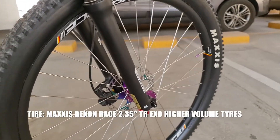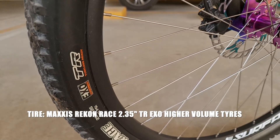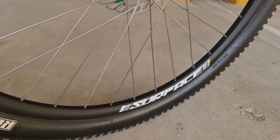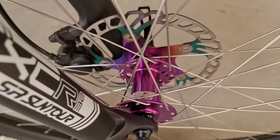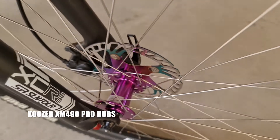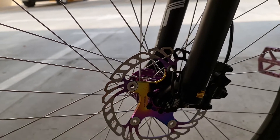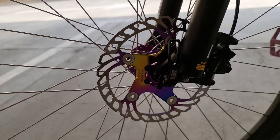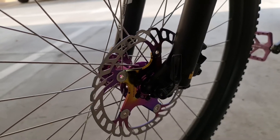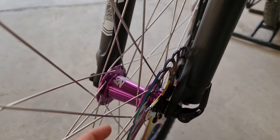Yung gulong niya siyempre Maxxis — Recon Race. Tubeless ready, 29 by 2.35 yung size niya. Yung rim siyempre aluminum, Surface brand — Stack yan. Tapos ito pala yung aking pinalitan — yung hub. Ang hub ko is Cooser XM490 Pro. Tapos yung brake rotor, pinalitan ko na rin. Naka-oil slip ito. Kaya ko pala pinalitan ng rotor to kasi yung stack niyan naka-center bolt, so nung pinalitan ko ng itong hub, talagang kailangan magpalit ng rotor. Ganon din sa likuran.